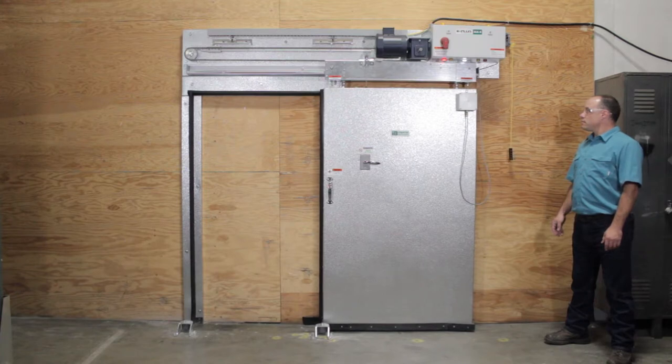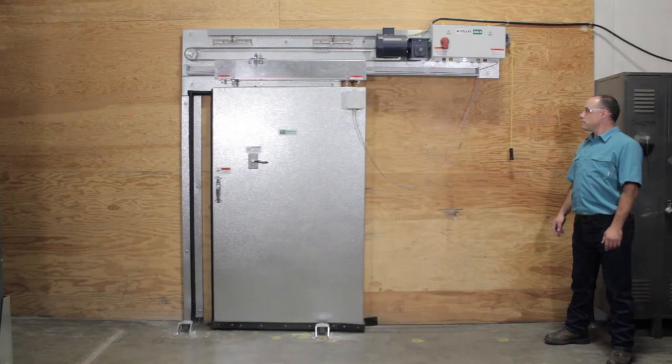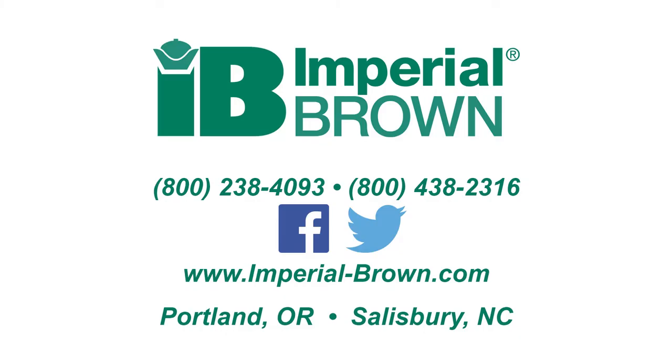More technical videos are available from the Imperial Brown website or directly on the Imperial Brown YouTube channel. Leave us a comment on YouTube, Facebook, or Twitter and let us know how your adjustment went or to suggest another video.